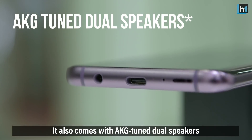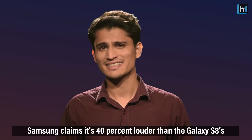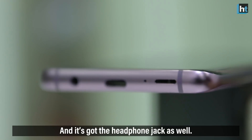It also comes with AKG-tuned dual speakers — one on the bottom facing downwards and one on the earpiece. Samsung claims it's 40% louder than the Galaxy S8 speakers, and they provide a Dolby Atmos effect that can be applied to any content you choose. And it's got a headphone jack as well.